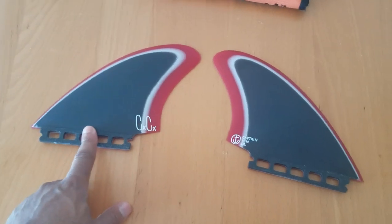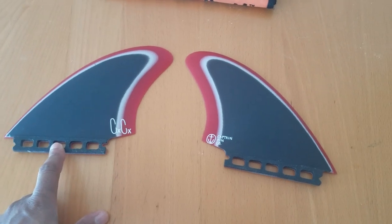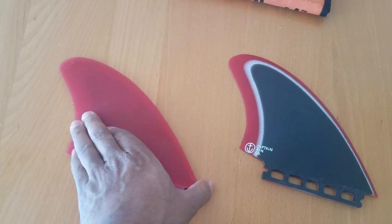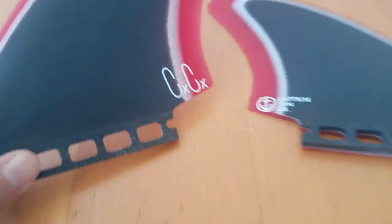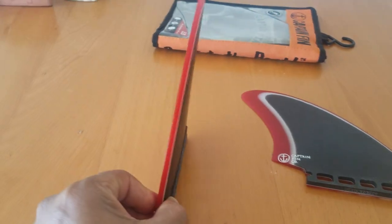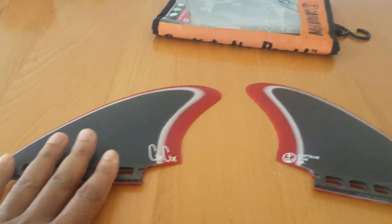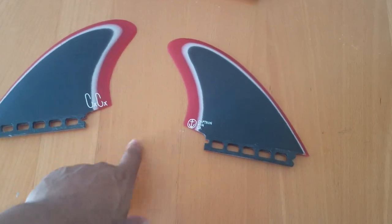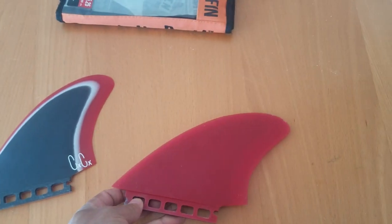I usually ride these in my fish — I got a little lost fish and they work really, really good in that. Flat inside foil — you can see a lot of speed, a lot of drive, good amount of release. You're probably not gonna be going six to twelve, but you'll definitely get a lot of speed down the line.